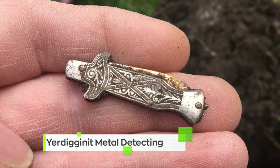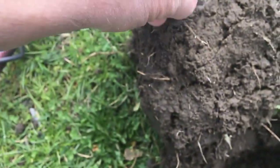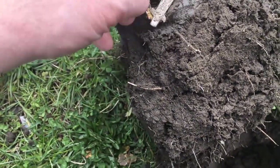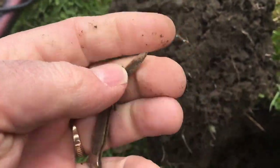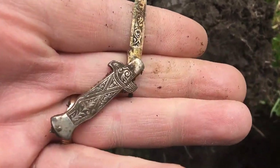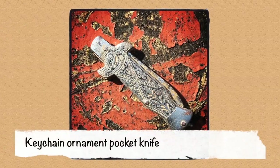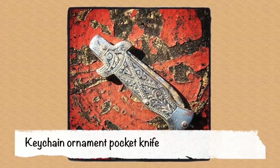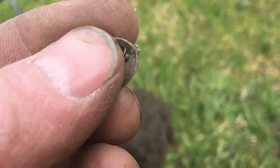This is a tiny little pocket knife and it actually even opens still — decorative even on the blade. And then he just dug a little religious medallion.